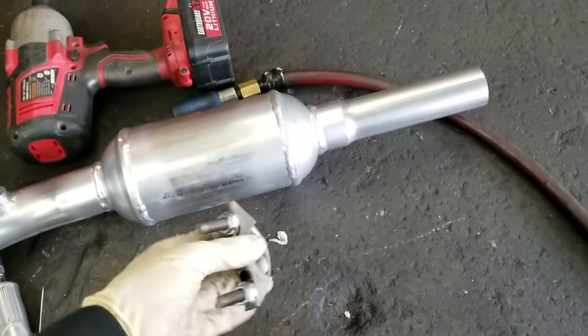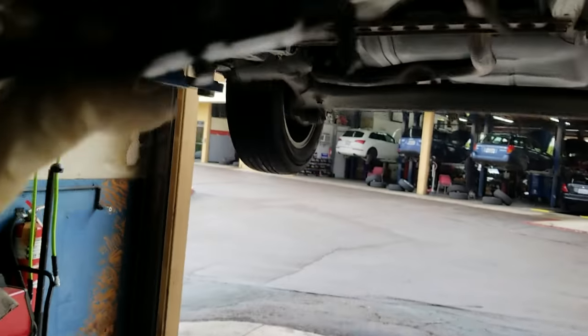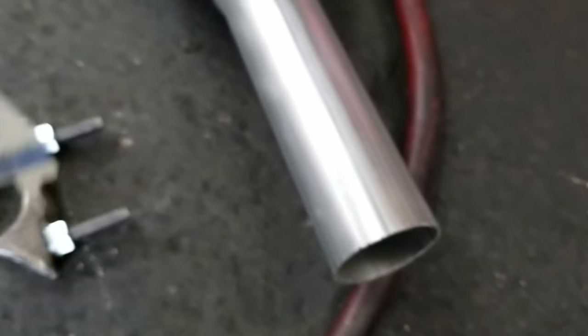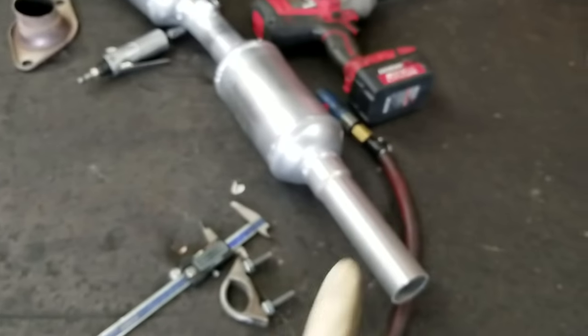The catalytic converter is designed for you to cut the rear and use this U-bolt to clamp down onto the back. The problem is this will not fit — you're not going to slide this pipe over the existing pipe and clamp it down. You're gonna have to weld it.